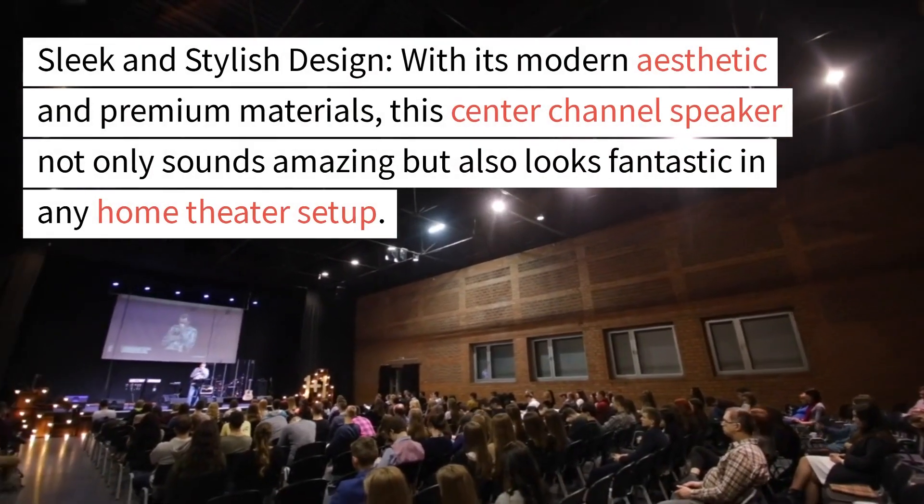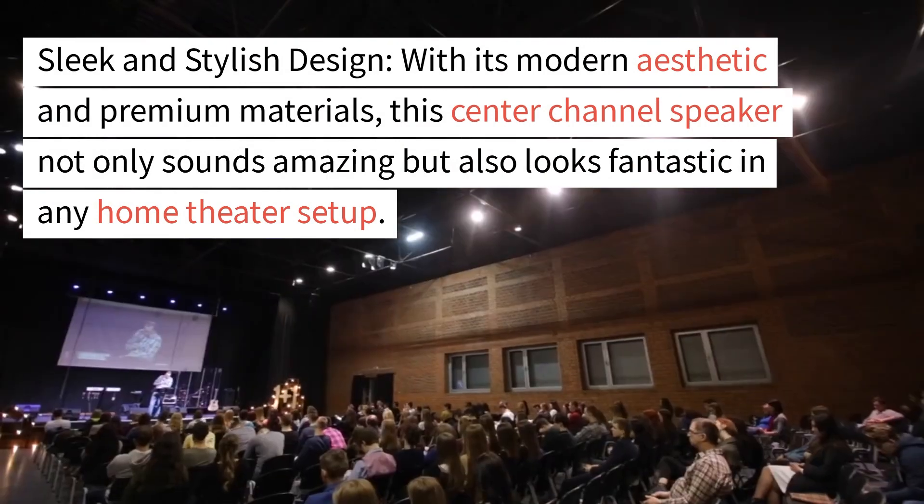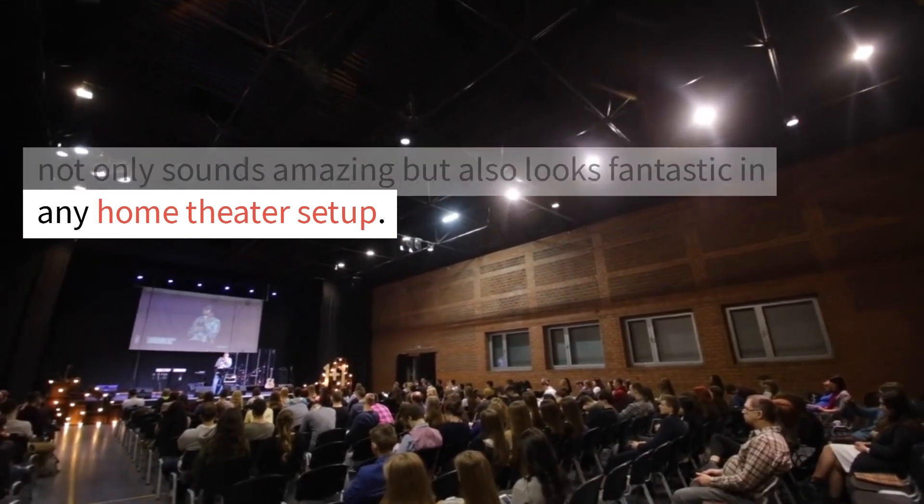Sleek and stylish design. With its modern aesthetic and premium materials, this center channel speaker not only sounds amazing but also looks fantastic in any home theater setup.